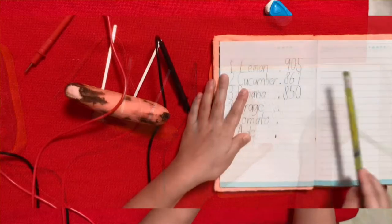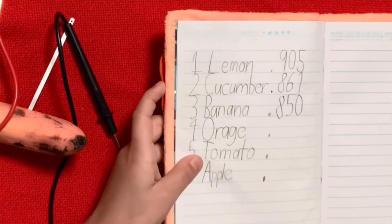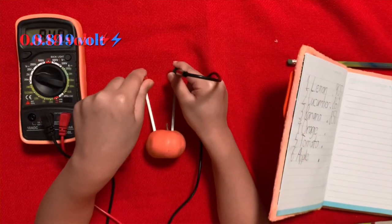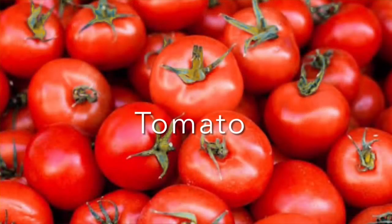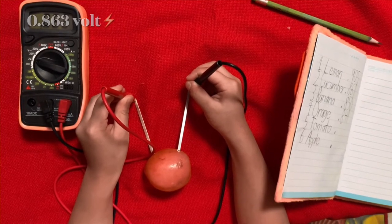You can see the lemon will be the highest score — I'm excited to find out. Now let's try the orange: 0.849 volts for the orange. The tomato: it's 0.863 volts.